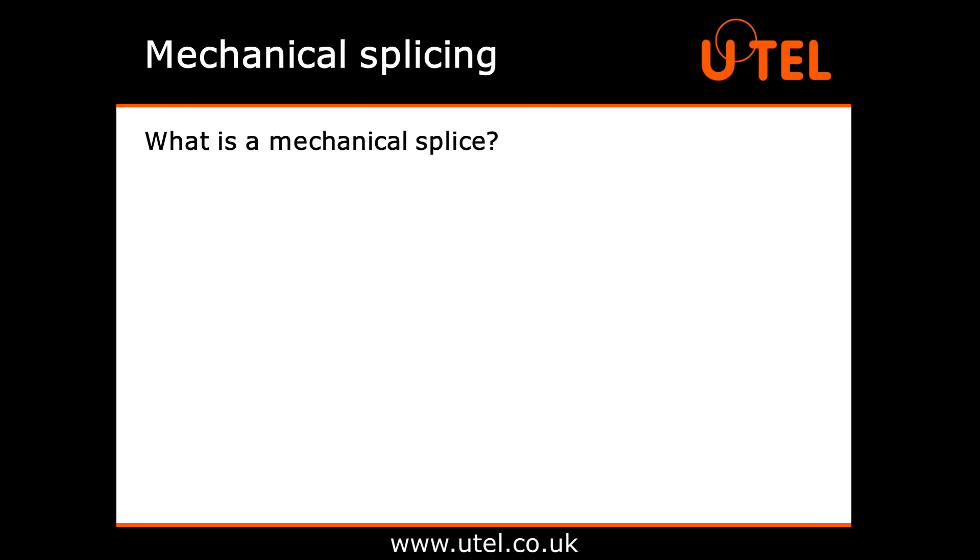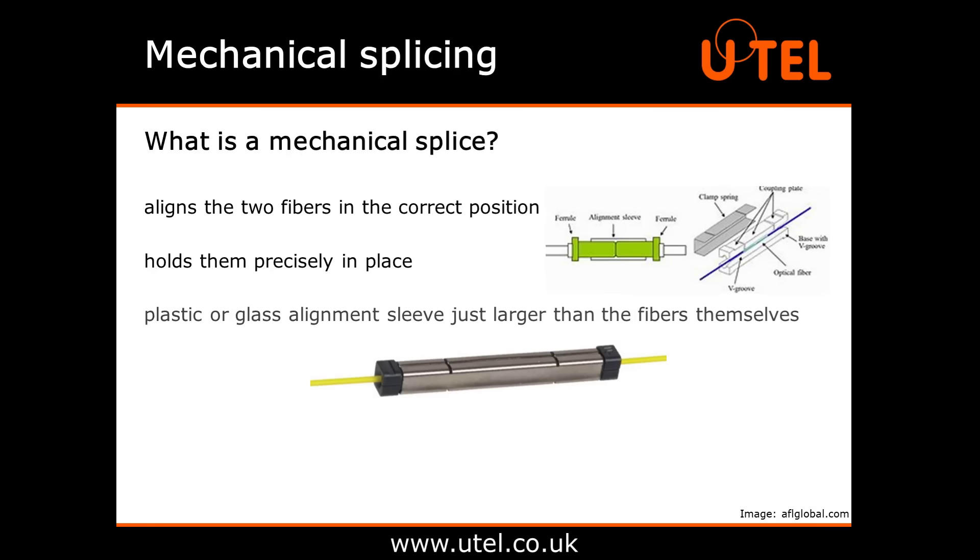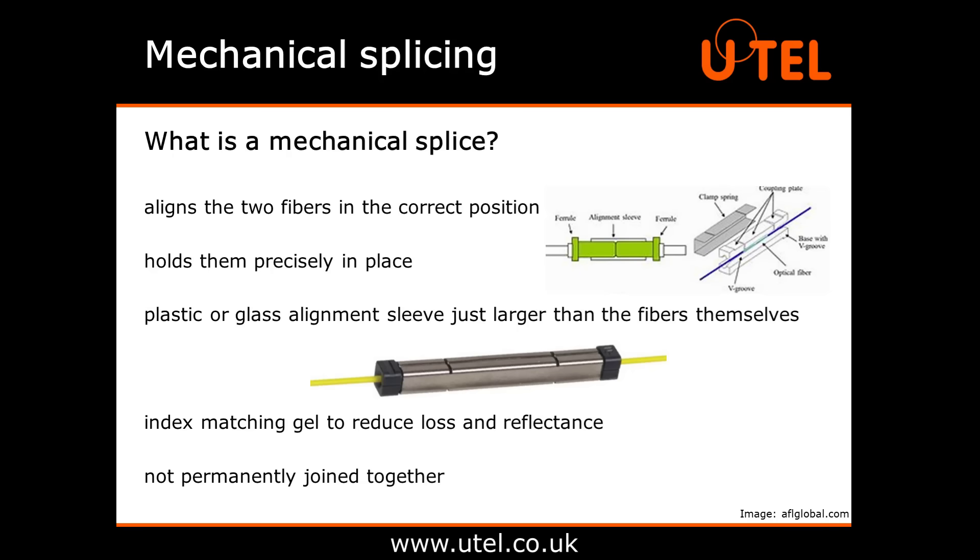The second type of splice is a mechanical splice. Where fusion splicing moulds the ends of two fibres together to become one single fibre, mechanical splicing is different. It just aligns the two fibres in the correct position and holds them precisely in place to allow the light to pass through. This is done by using a plastic or glass alignment sleeve just larger than the fibres themselves, aided by the use of optical glue or index matching gel at the joint to reduce loss and reflectance. The fibres are not permanently joined together, just held firmly in place.